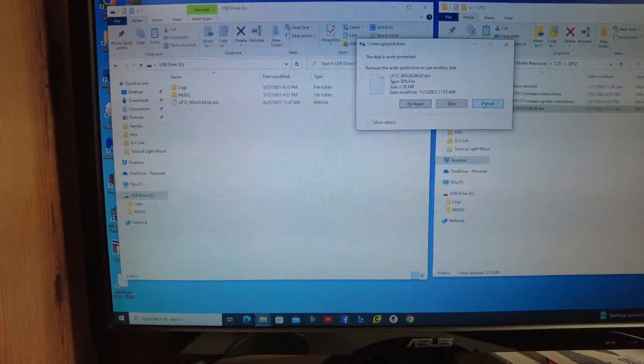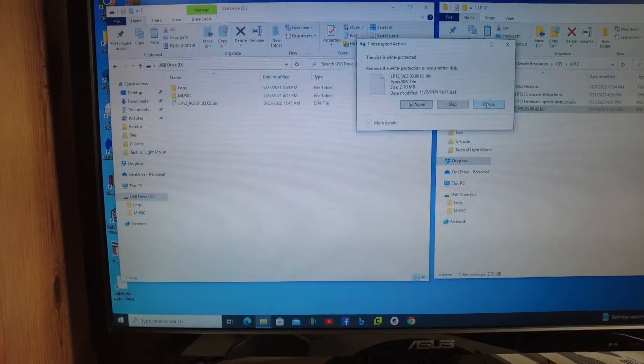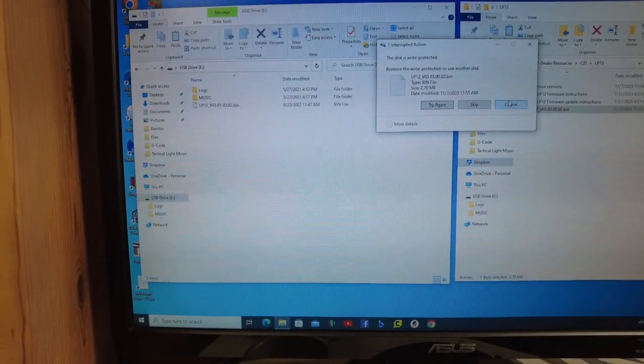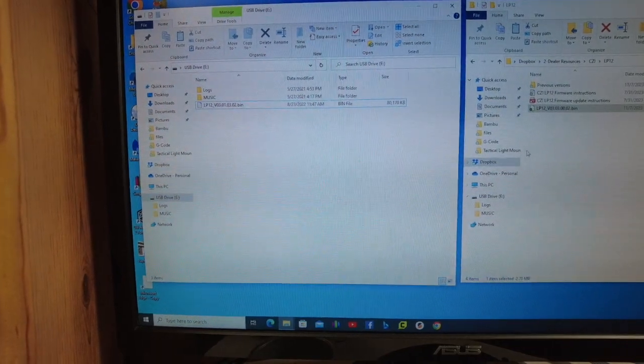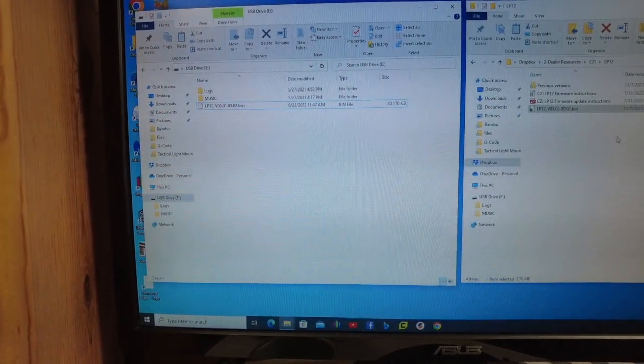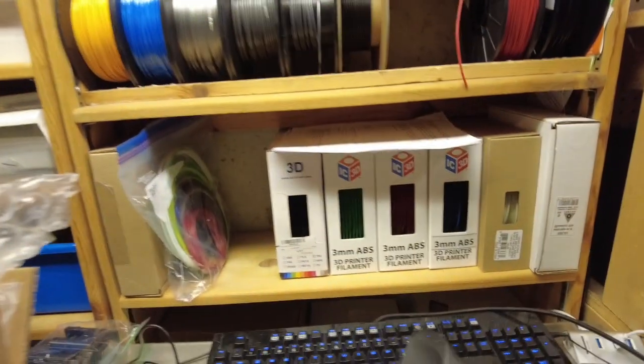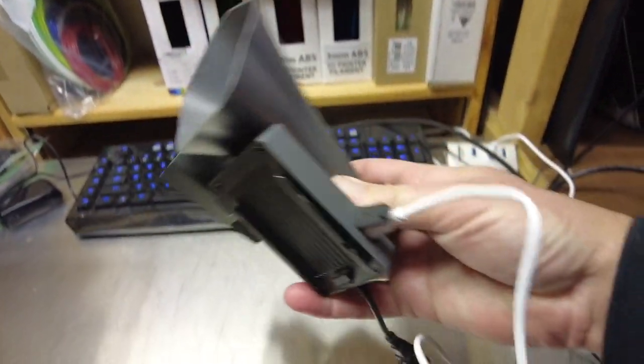Once you've done that, disconnect the LP12, plug it back onto your drone, power everything on, and give it about three minutes. You will hear an audible signal letting you know that the new firmware has completed. Unfortunately I cannot demonstrate that right now because the LP12 I have here is defective and actually has to go back for repair.